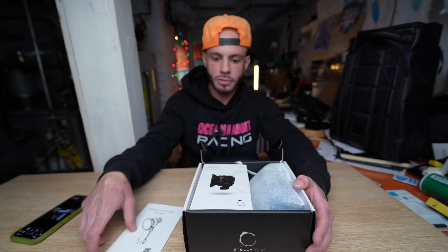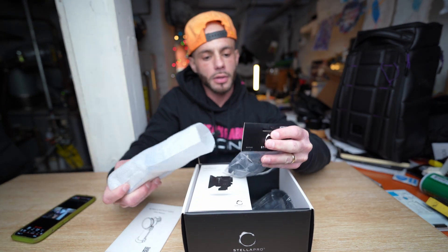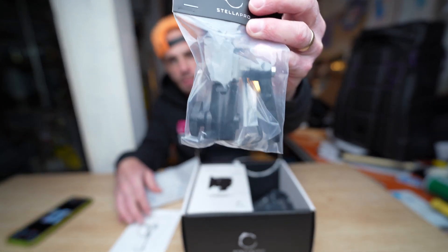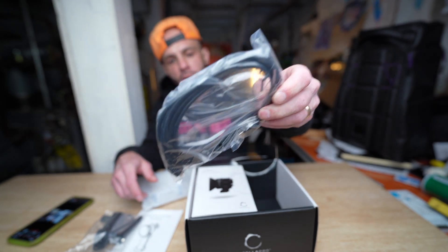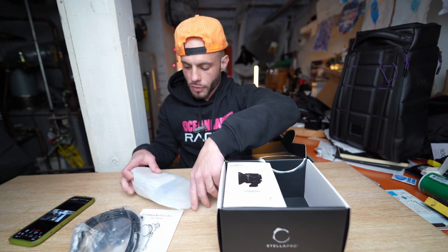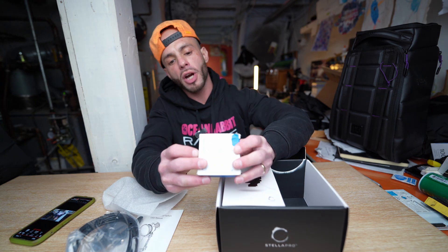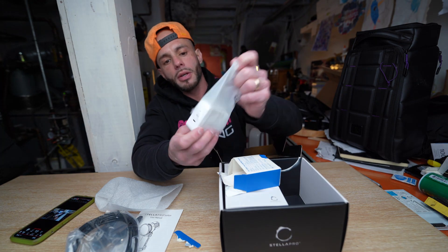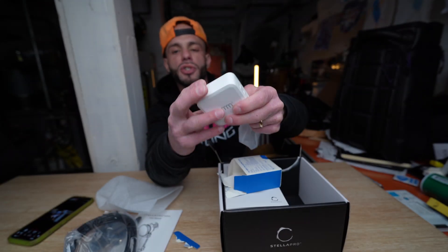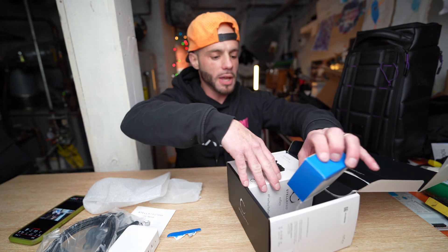We've got your instruction manual. We've got a light mount, a USB-C cable — looks pretty good, like a 10-foot USB-C cable. And we have a 100-watt USB-C charger. This is nice — it actually has two USB-C ports on it, so you can charge or run two of these lights off of one charger, or you can even charge your MacBook off one of these.